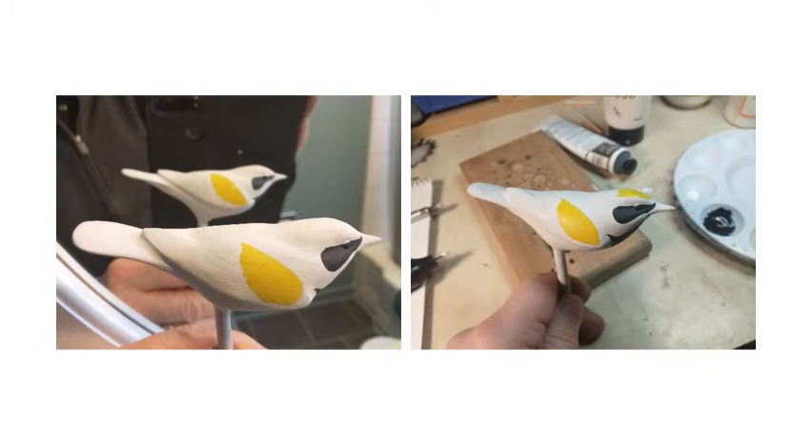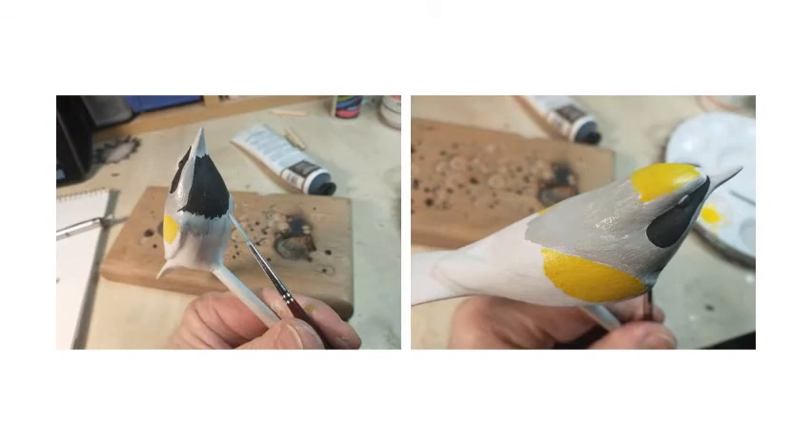I'm continuing to block in the main color patches. We've got yellow on the forewing, and in the left hand photo you'll see I'm holding my carving up against a mirror so I can see both sides at the same time - this helps a lot in getting your shapes to be relatively identical on both sides. You'll also see a yellow patch on the crown of this little warbler's head. Now I'm beginning to gray in the areas - look at your reference materials to see where this little bird has the lightest gray color, and I'm putting it in in blocks. This is straight nimbus gray.